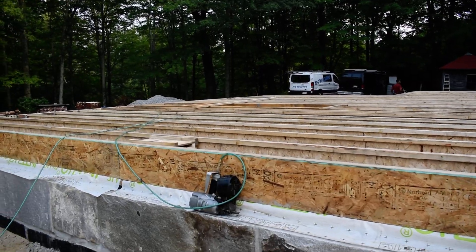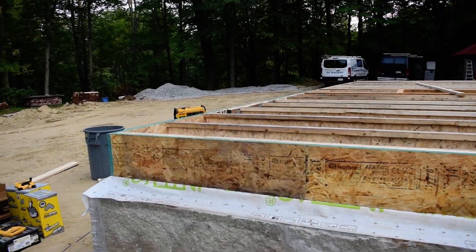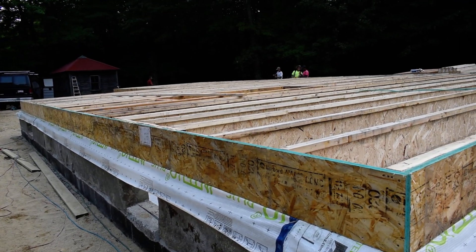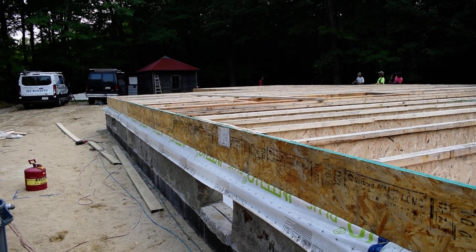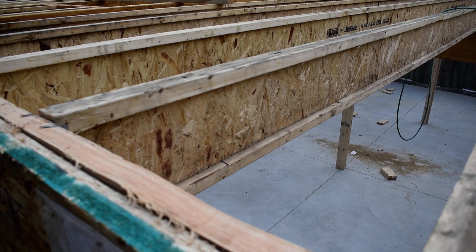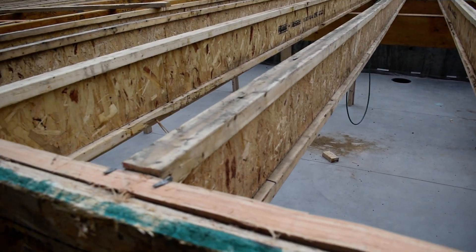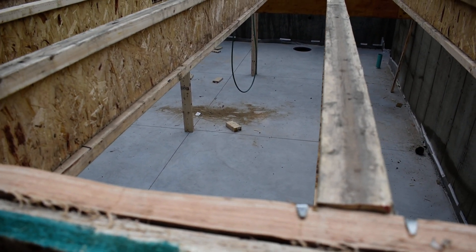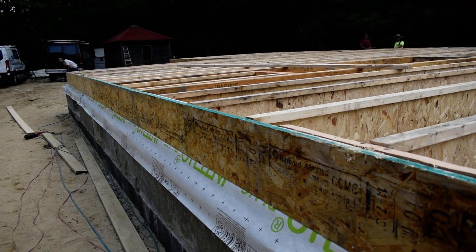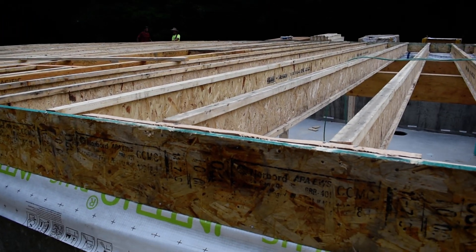Tomorrow the subfloor gets glued and screwed — glued and nailed. We're doing seven-eighths inch subfloor, so it'll be a little thicker because these are two feet on center instead of your typical 16 inches. Exciting stuff, should be a busy week with lots of production. I'll leave it there — it's kind of noisy. Take care.